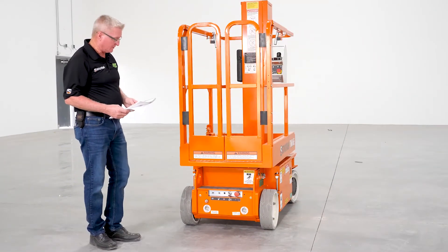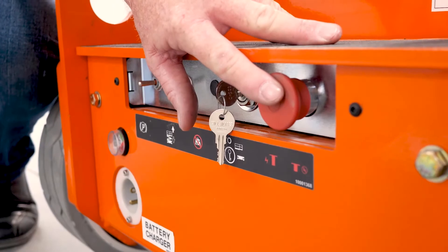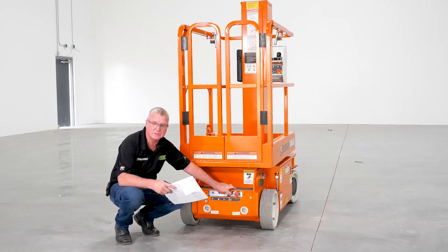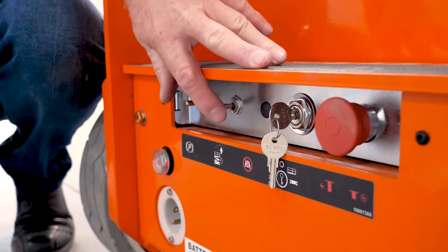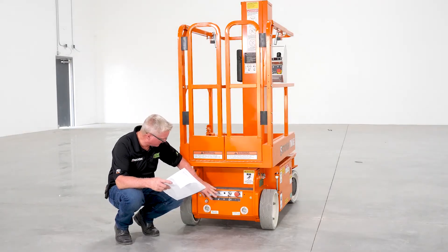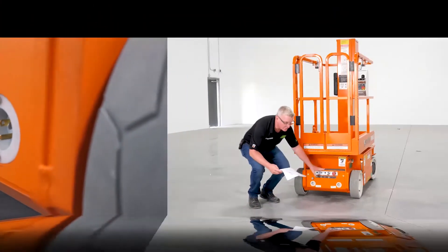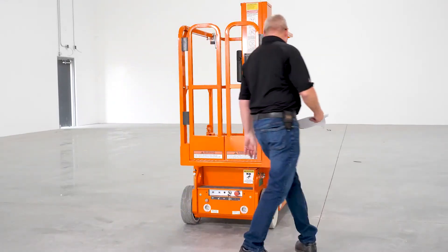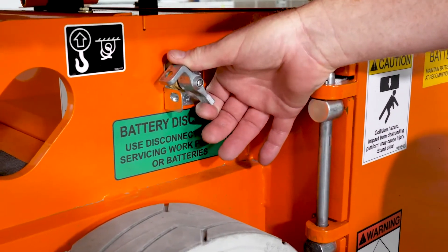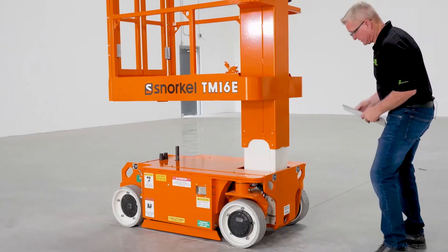Let's move on to the lower control station. We want to check our function operations, our emergency stop switch, on and off, our platform select and our ground select switch — make sure it operates and functions properly. Check our lift and lower button and then our park brake release switch. We also want to look at our battery charger plug and our power to platform plug, making sure there's no damage. Then move to the right side of the machine and check our emergency disconnect switch — make sure it turns the machine on and off properly.